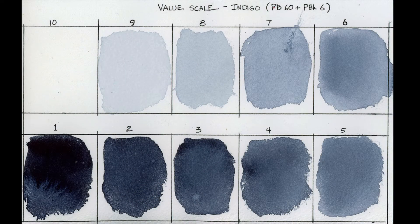The first step in doing a value study is to choose the color you're going to use — I've chosen indigo, a Daniel Smith color. You can also prepare by doing a value scale. I've done a 10-step value scale that goes from the very darkest color using indigo at step one, up to the lightest, which is actually no color at all — just the white of the paper at step 10. It's very helpful to do a scale like this before you get started.